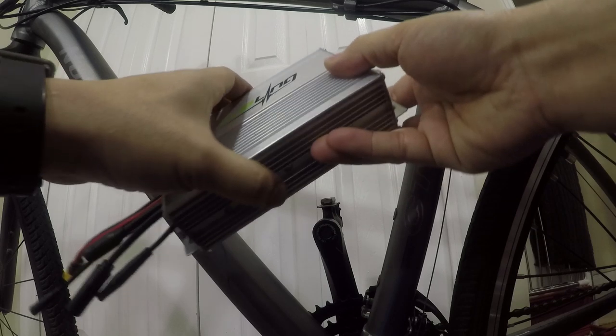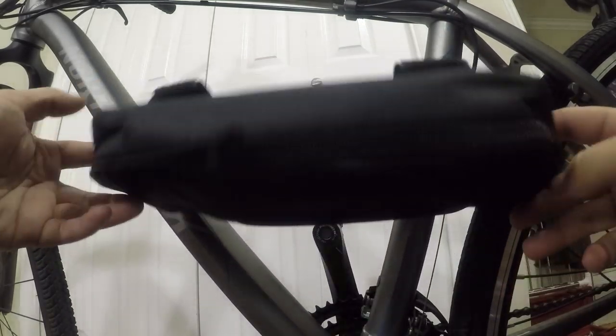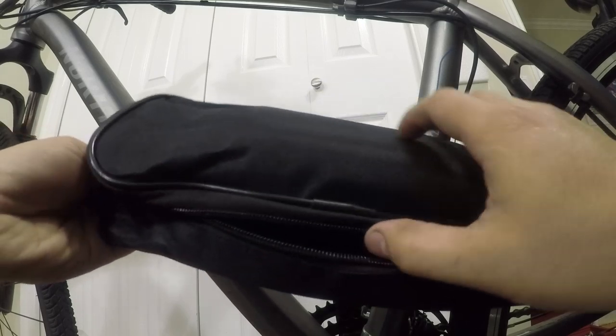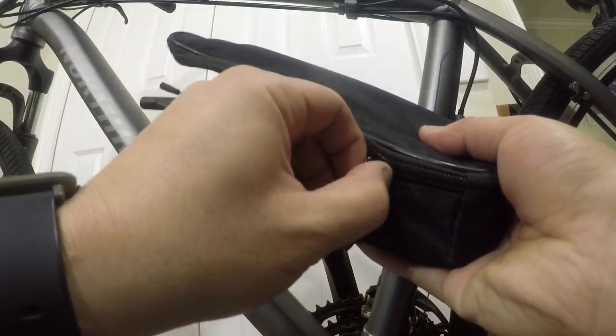Next up is the controller. Normally you'd mount the controller inside the front triangle, but I wanted to put it in a bag which would allow me to hide all the excess wiring and strap it to the down tube. This would give me the option to run a large triangle battery in the future.